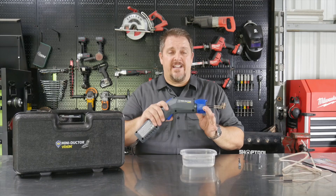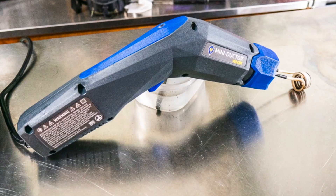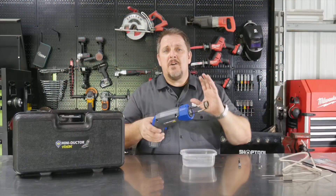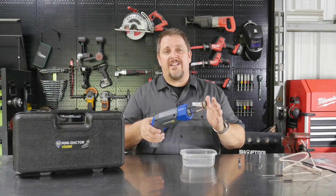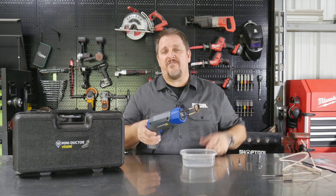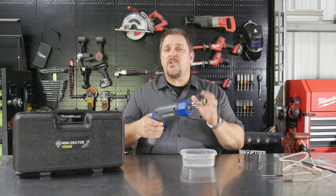Meet the Mini Ductor Venom. This is a 120-volt induction heating element. It's going to heat nuts and bolts up to three-quarters of an inch. You can also heat bearings and races for putting them on and off of shafts and things like that — and you can do it within seconds.